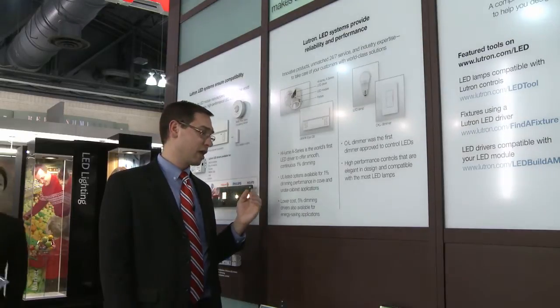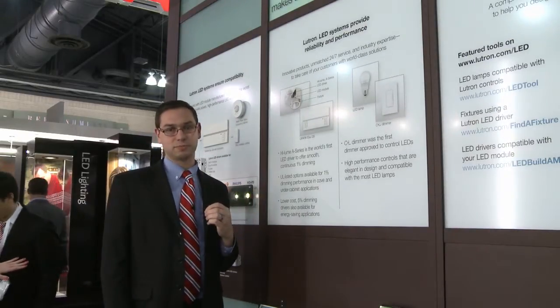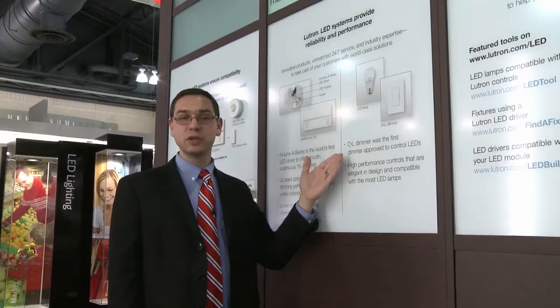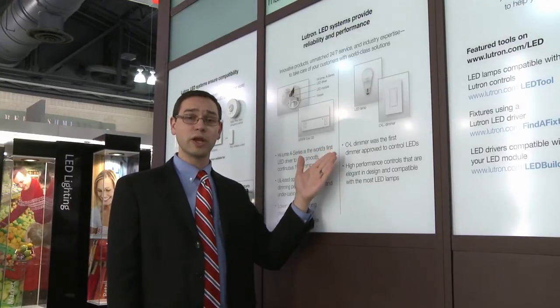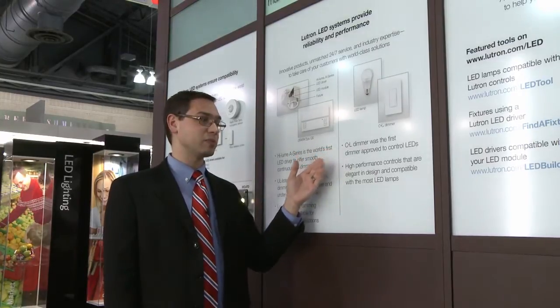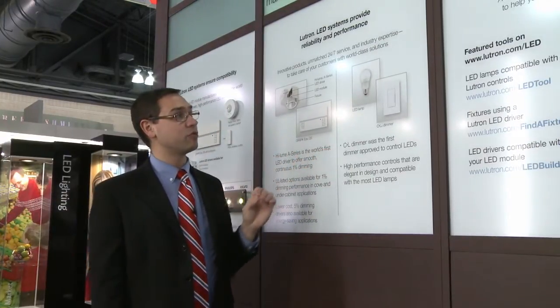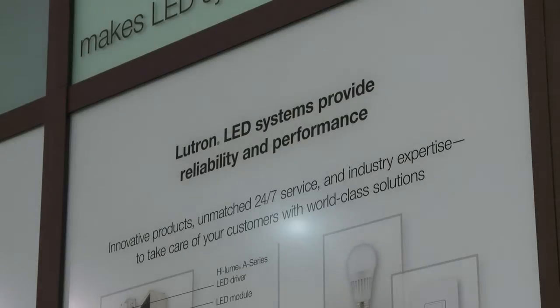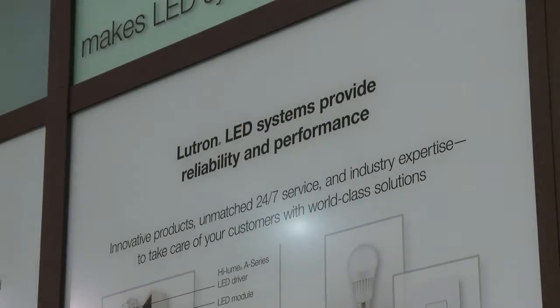Some of the other products mentioned are a UL-listed option available for our A Series driver as well as our Five Series driver. On the residential side, we have the C•L dimmer, which was the first dimmer designed to work and operate CFL and LED lamps. These are very high-performing controls designed with LED and CFL technology in mind, so that we can provide that proven and reliable performance you've come to love from Lutron.